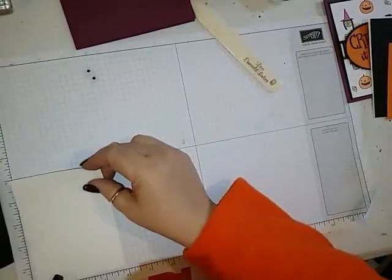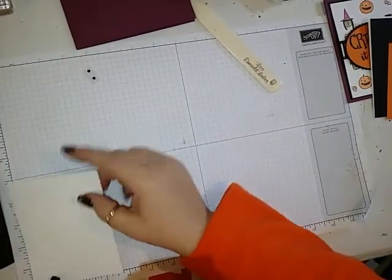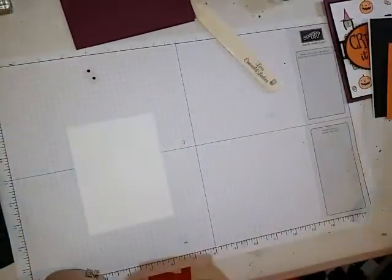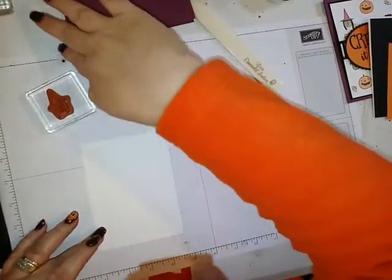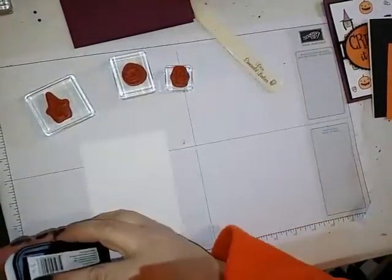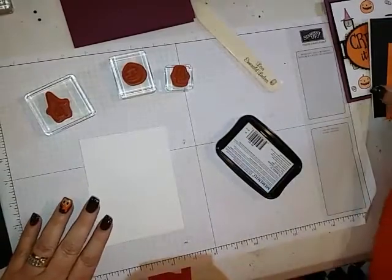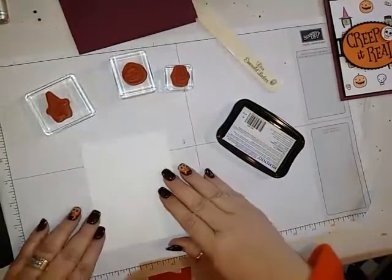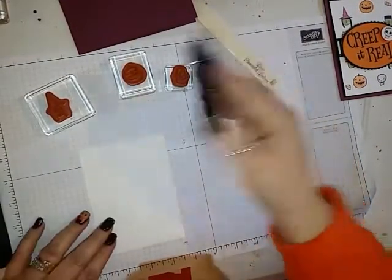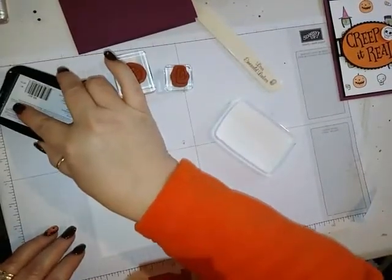You're going to need a piece of Whisper White that is 3 and a quarter by 5. I'm using the stamp set Creep It Real — I'm using a lot of all the stamps that are in here. I'm using Memento Tuxedo Black ink.